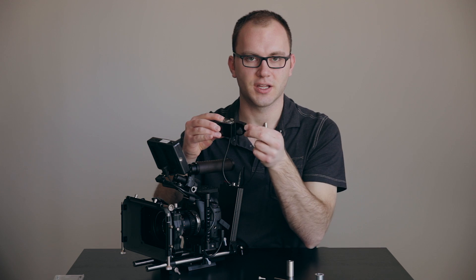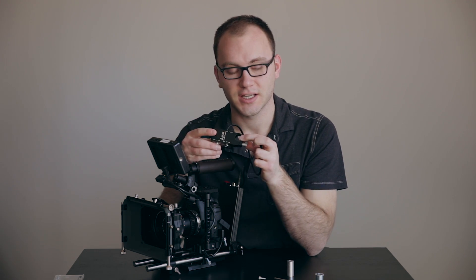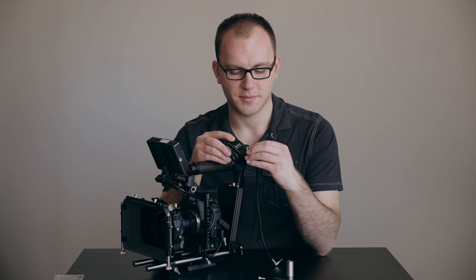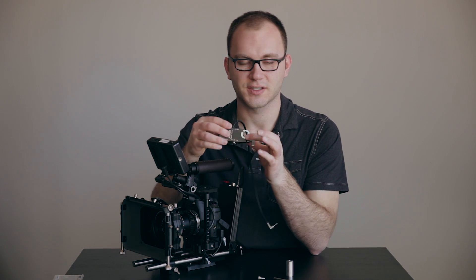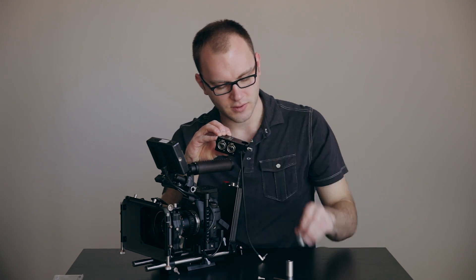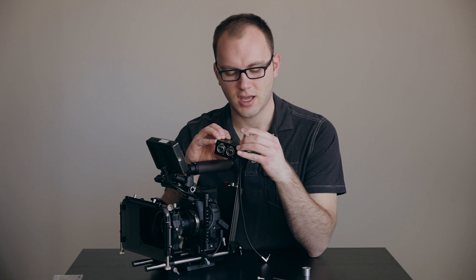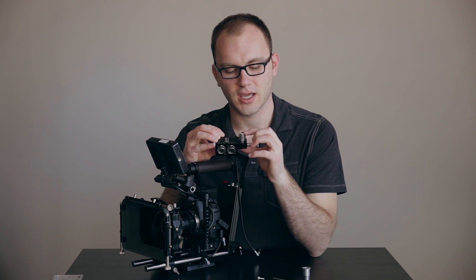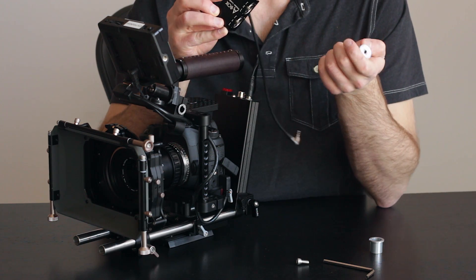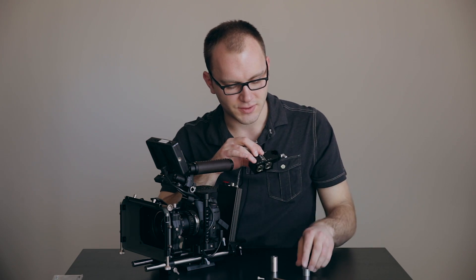The knobs have a ratcheting feel. It's actually 19 millimeter, but it does come with a little sleeve that pops in to give you 15 millimeter rods. You're also given this little sleeve with a quarter-20 hole that you can use a screw to attach it to a camera cage or really anything. I'm going to quickly show you how I've set it up.